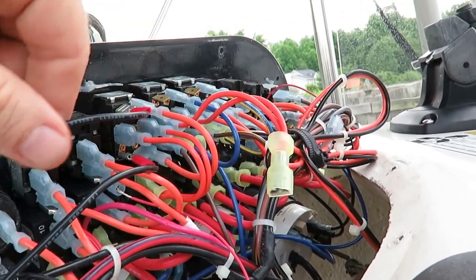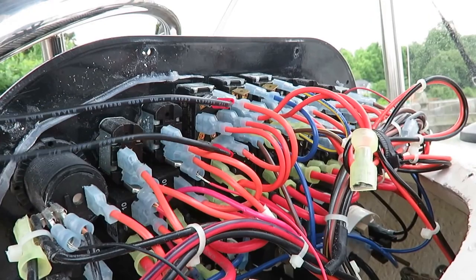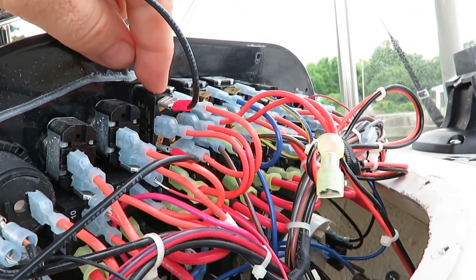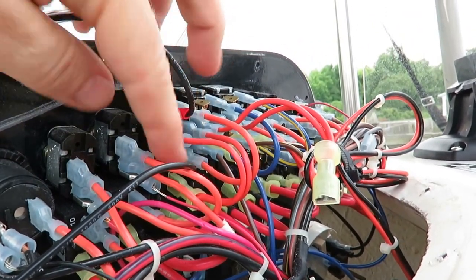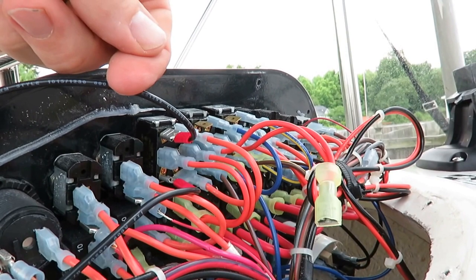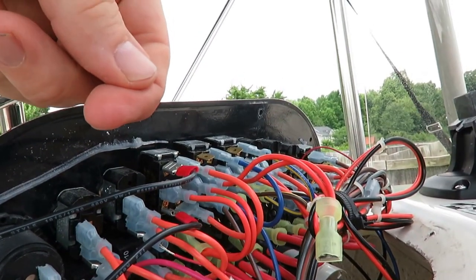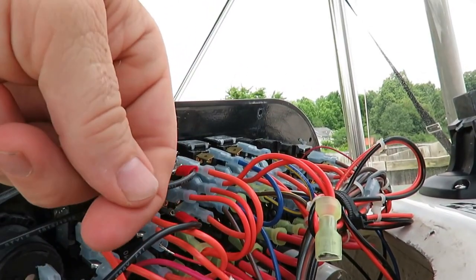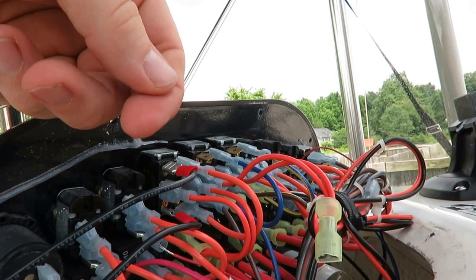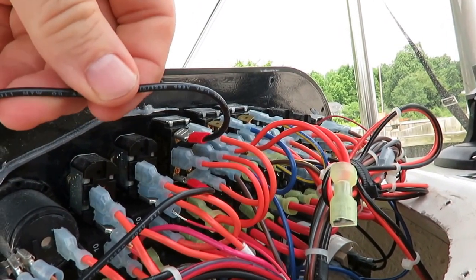I connected it to the fuse, then took two black wires — really they should be red to indicate they're hot, but that's all I had. I put a crimp on the end after stripping it. Right here is your positive and down here is another positive. When you pull the switch up it turns on one thing, in the middle it's neutral, and when you turn it down it turns on something else. My plan is: up for blue cabin lights, down for white fishing light, middle for off.